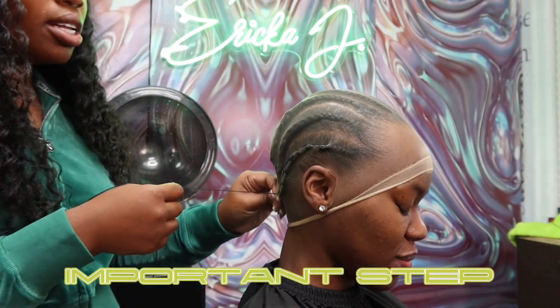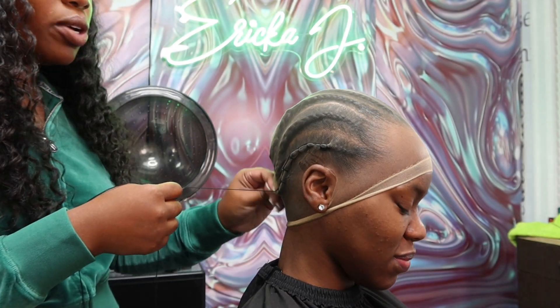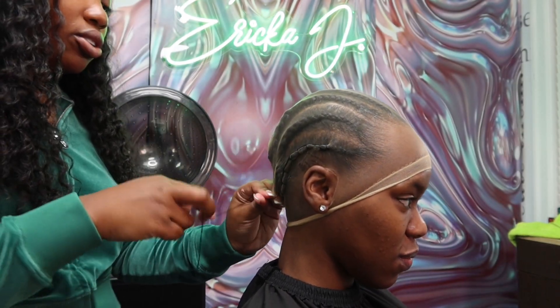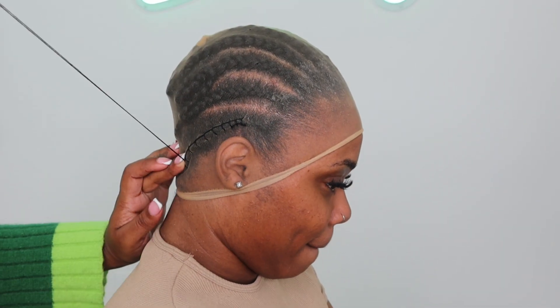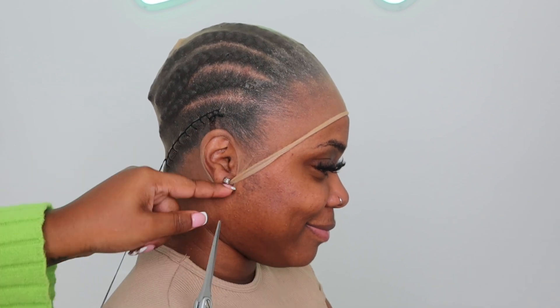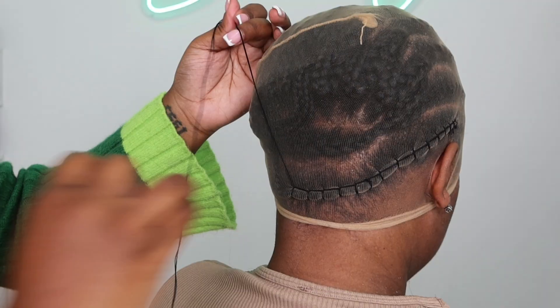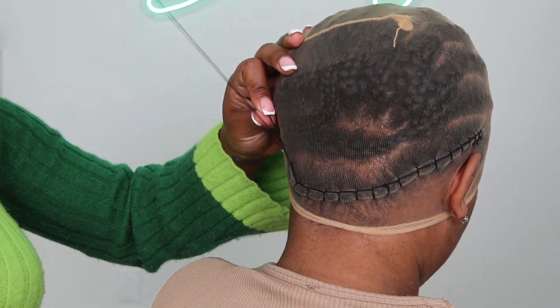This is very important: you want to make sure you pull the cap down. If the person has a small head, make sure you're pulling it down. If it doesn't stretch down long enough and it looks wrinkled, that's a problem you need to address before moving on.